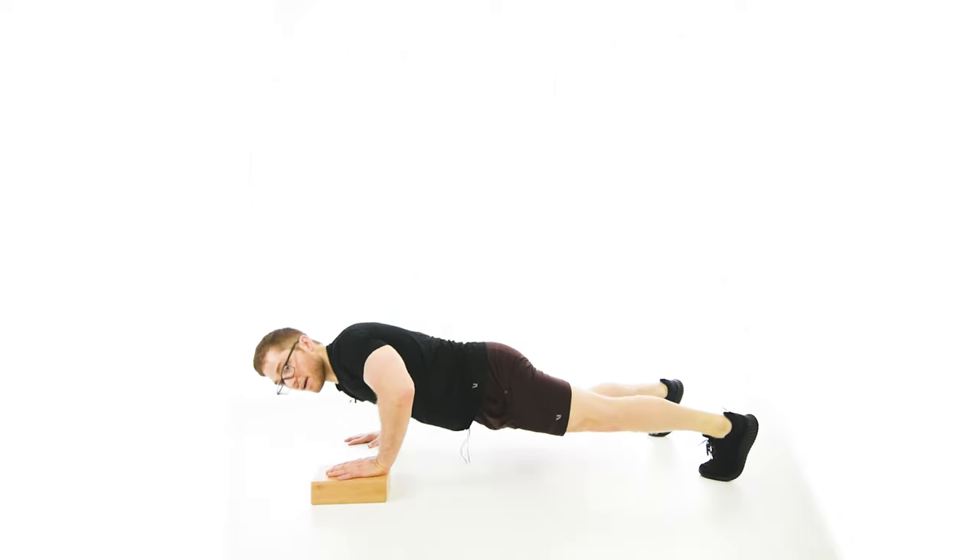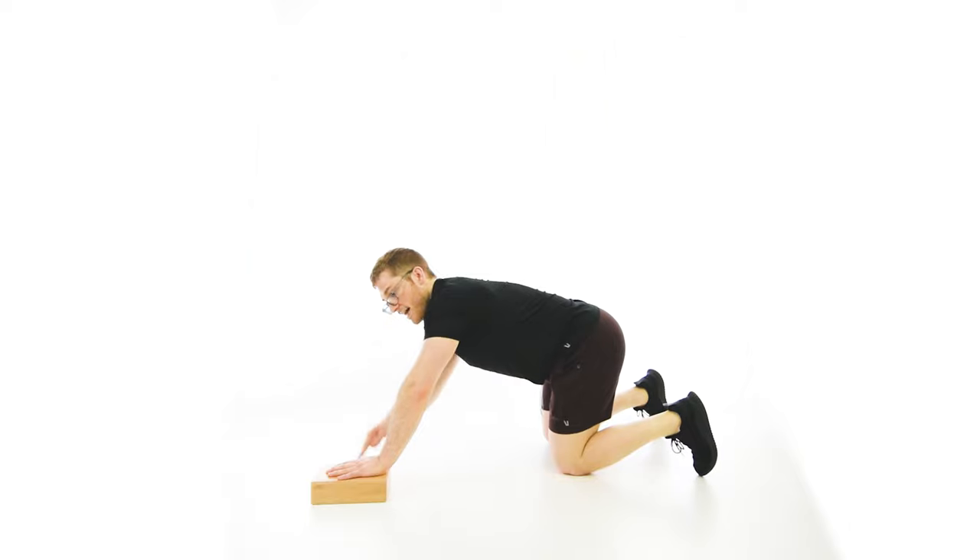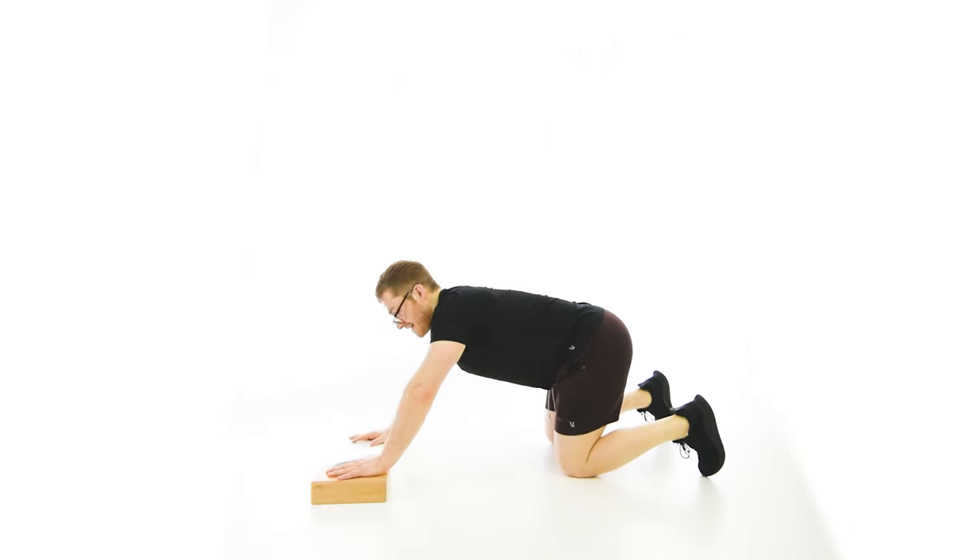That's the first thing people will mess up. If you try to keep it too symmetrical, you're going to overload that elevated-side shoulder and you're not getting the twisting in the torso that we're looking for.